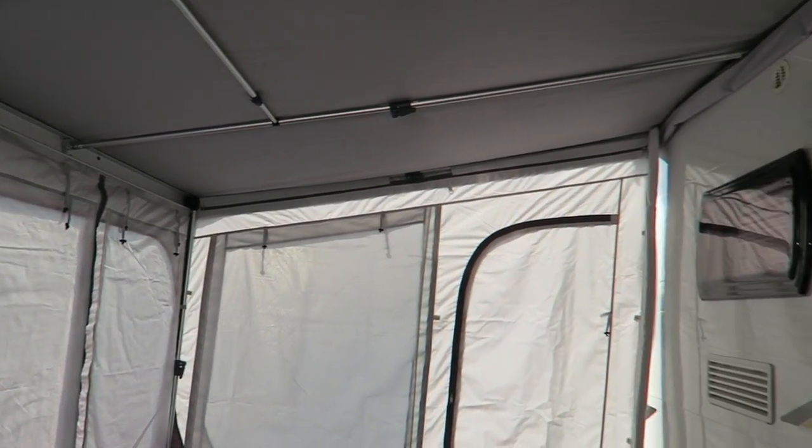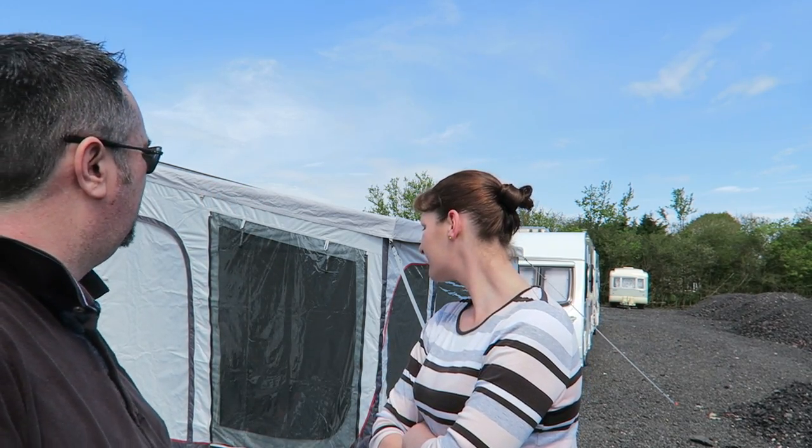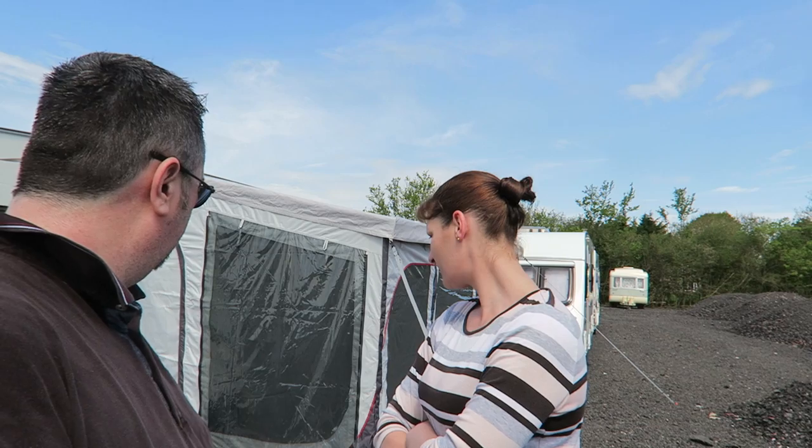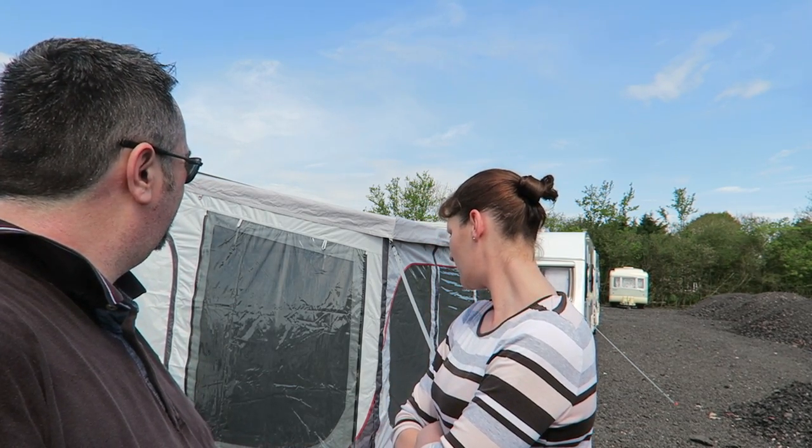There you go - in the background you can see that's the new awning, our Roll Away 400 which we've purchased through Quest Leisure. This particular awning was delivered to us from Camping International and I'm pretty impressed with it. Good investment - a very good investment. Cheaper than the other one too.